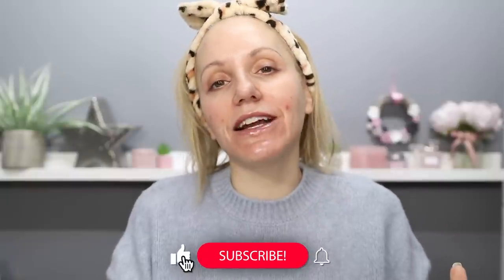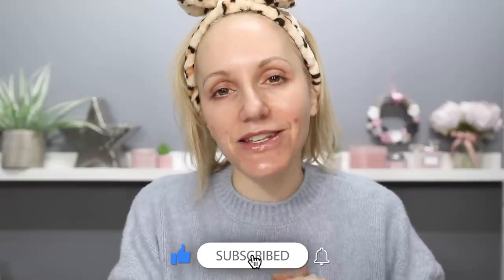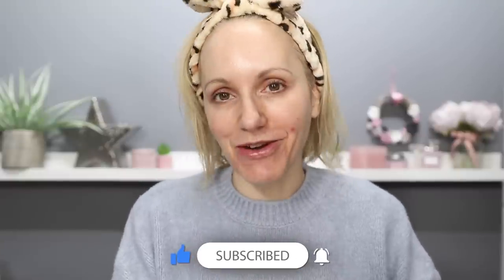If you're new here, my name's Gemma. I upload new content on YouTube every single week and I would absolutely love it if at some point in this video you're enjoying what you're watching, please consider clicking on the like button, the subscribe button and the notification bell.